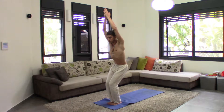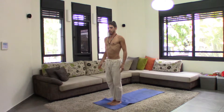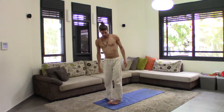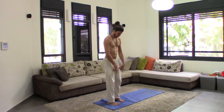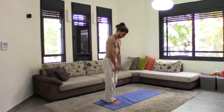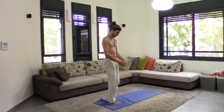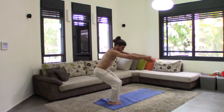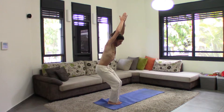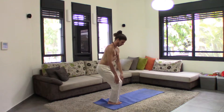This is Utkatasana. In Utkatasana, what you need to watch for is the knees — knees not going beyond the toes. You inhale, lift up. Knees in line with the toes, you can see your toes.